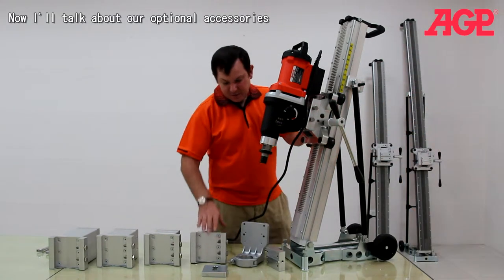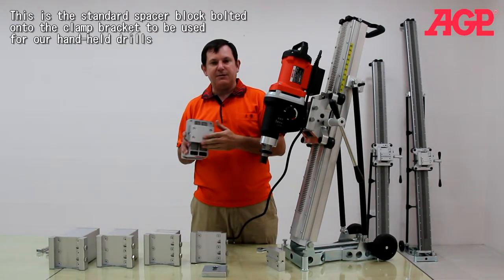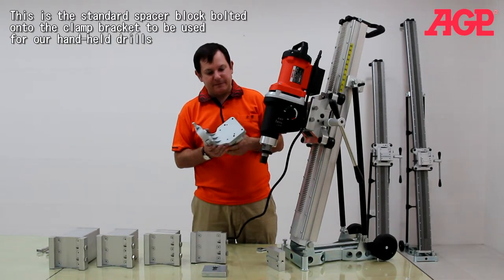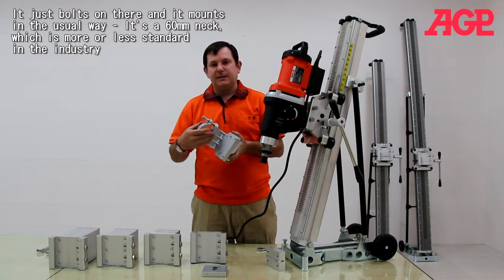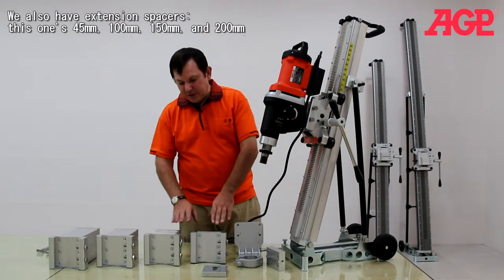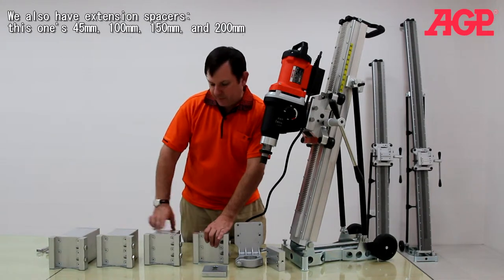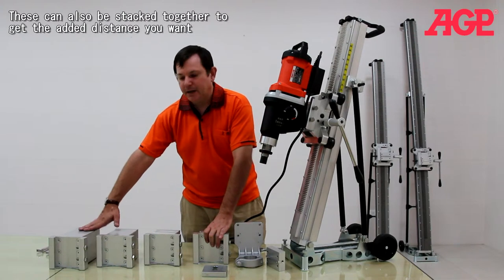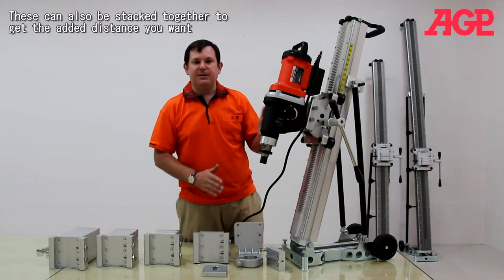Now we'll take a minute to talk about a few of our optional accessories. Here we have the standard spacer plug with a bolted clamp bracket. This can be used for our handheld drills — it just bolts on in the usual way, because it's a 60mm neck, which is more of a standard in the industry. We also have extension spacers: this one is 45mm, this one is 100mm, 150mm, and 200mm. These can also be stacked together to get the added distance you want.